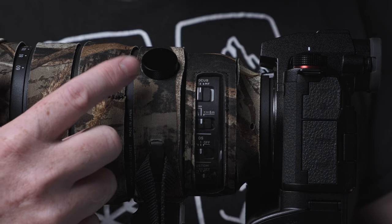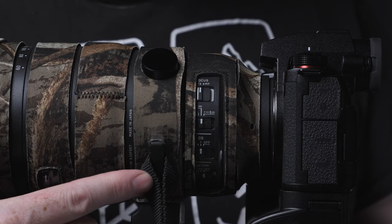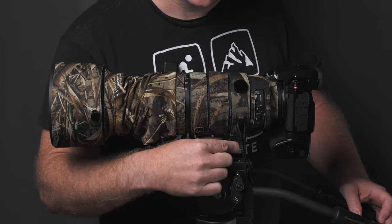Next up is the strip that covers the tripod collar. It already came cut to allow for features like the rotation lock and neck strap mount to be accessible. The only complaint here was installation — getting this cover over the tripod mount itself. I had to really stretch and pull it, and at one point I felt like I was going to tear it. I barely got this one on; this was the hardest piece to install.